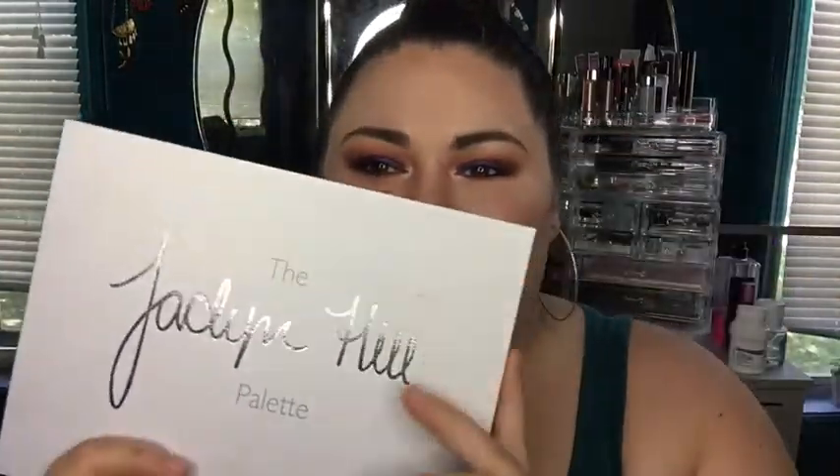Hi guys, how's it going? Today is such an exciting day because — drumroll please — I got the Jacqueline Hill palette. I know y'all jealous. I'm just kidding.